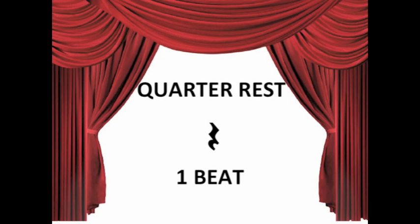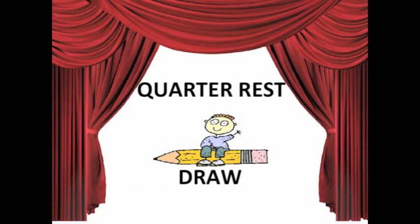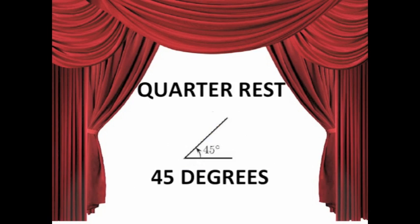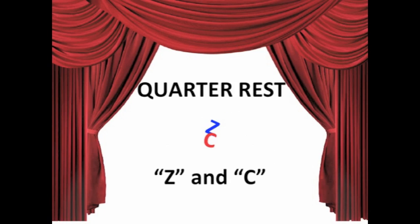The quarter rest looks like a bolt of lightning. When you try to draw it, turn your head 45 degrees, then draw the letters Z and C. The quarter rest lasts one beat.